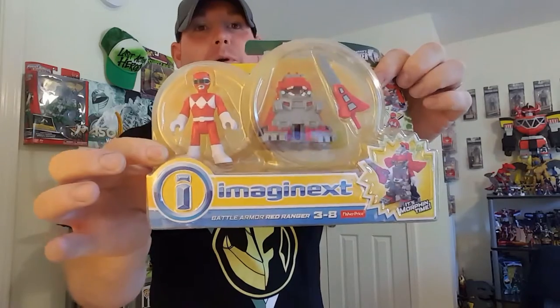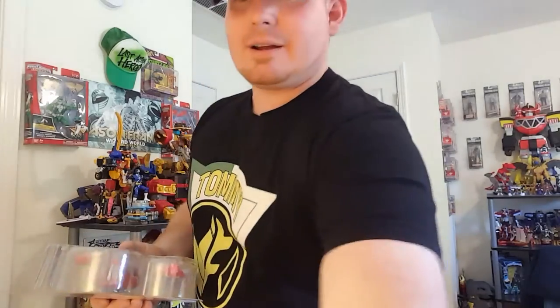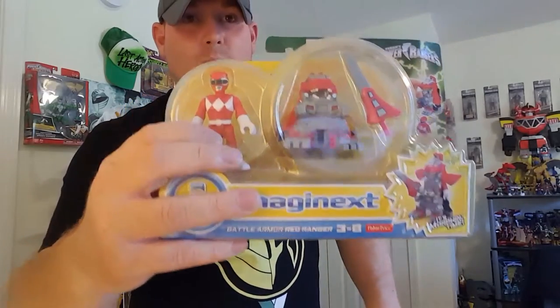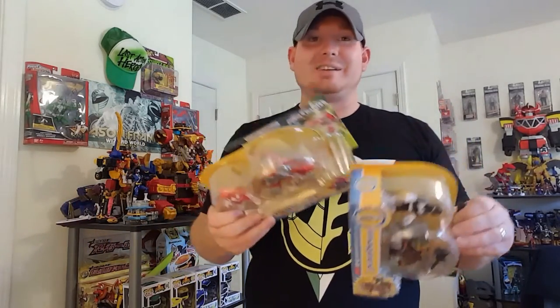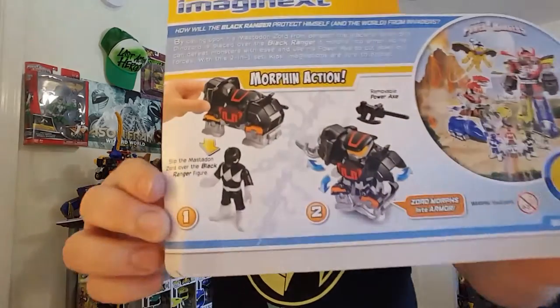What's up guys, go-kai ranger for Last Action Heroes Toys, and today we are doing an epic unboxing and review of the new Imaginex Battle Armored Power Ranger figures. I've got the black ranger and the red ranger. I couldn't pass these up — I've seen them twice in the store, and I really need these for my Imaginex collection. I really like these Imaginex figures, they are so much fun.